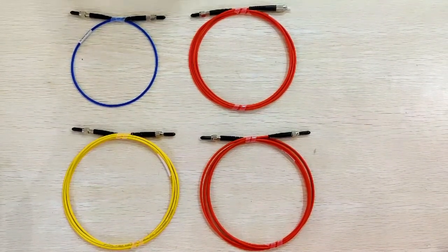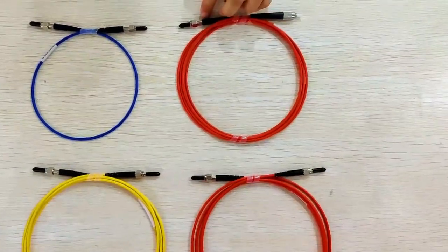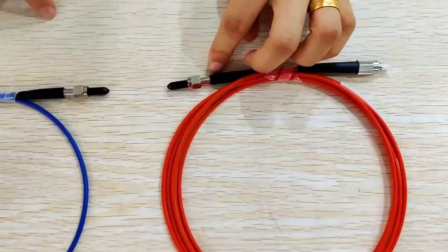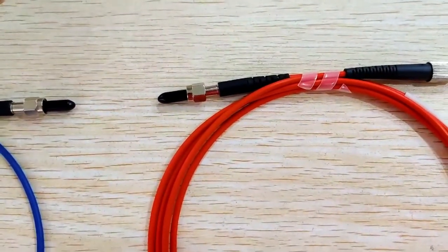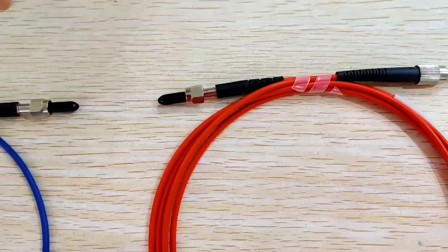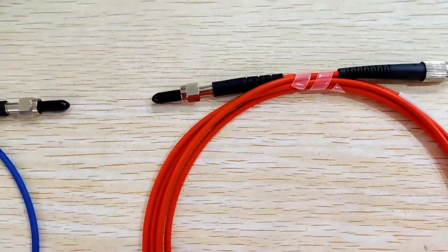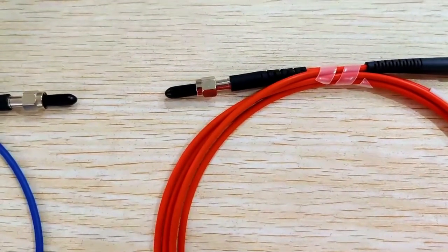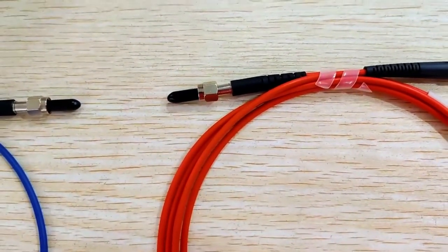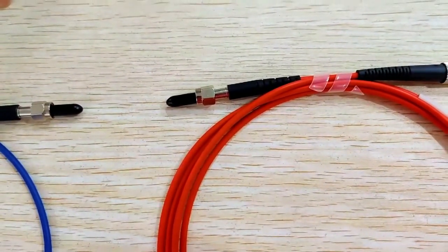The SMA connector is with a metal ferrule. It is suitable for large core fibers ranging from 125µm to 1100µm, and is compatible with cable diameters of 2.0mm and 3.0mm.